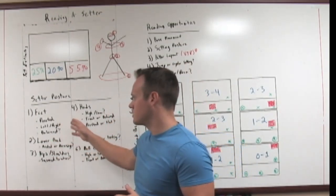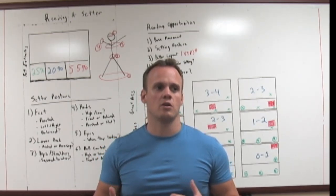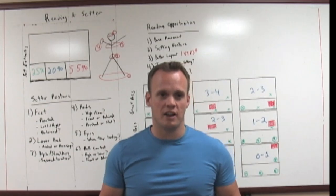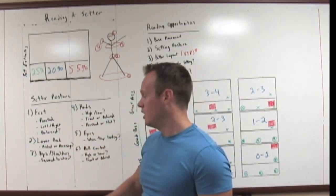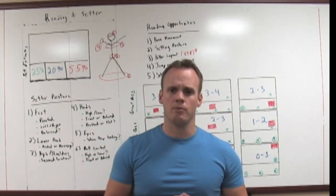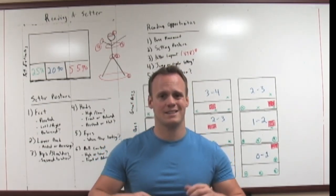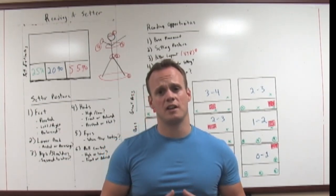Let's talk about what it looks like when a setter is actually setting the ball — starting with their feet. Which way are their feet pointed? A novice-level coach will teach their setters to literally point their feet to the pin they want to set to. So if they're off the net seven or eight feet and their feet are pointed toward the outside, they're probably going outside. If they're pointing about 20 feet off the outside, they're probably trying to square up to go opposite. Anytime their feet are together and not moving, that set is likely going to be a middle set or a quick back set — they don't need power. Anytime someone takes a left-right step, they're attempting to get power, which is a strong indicator they're going outside.